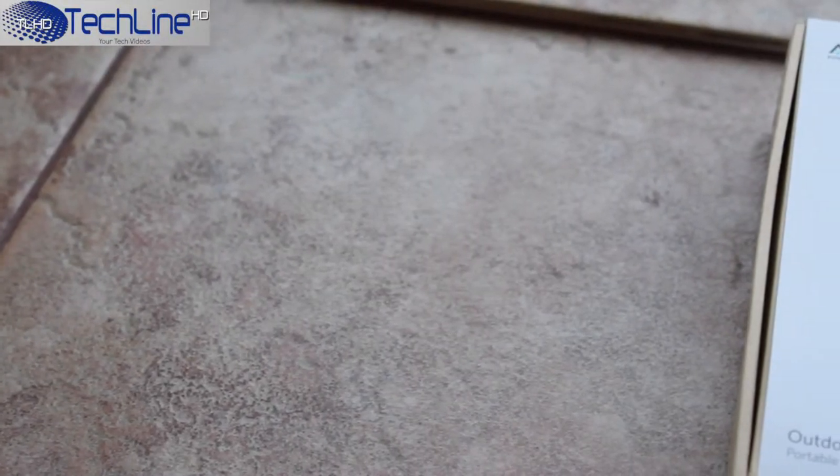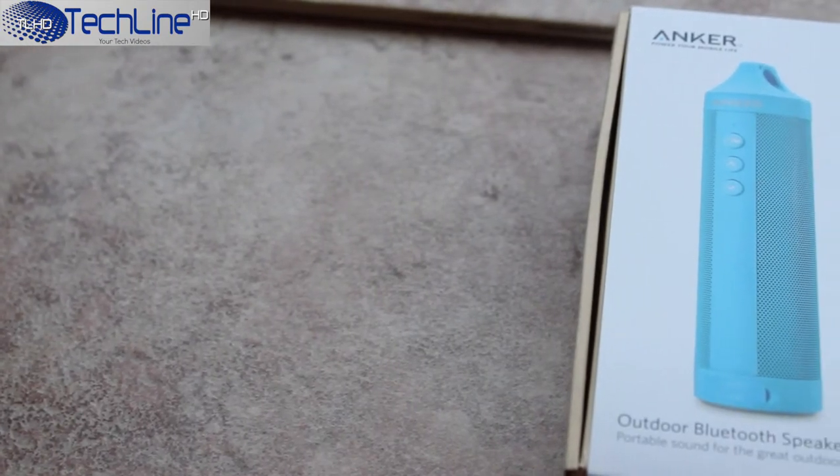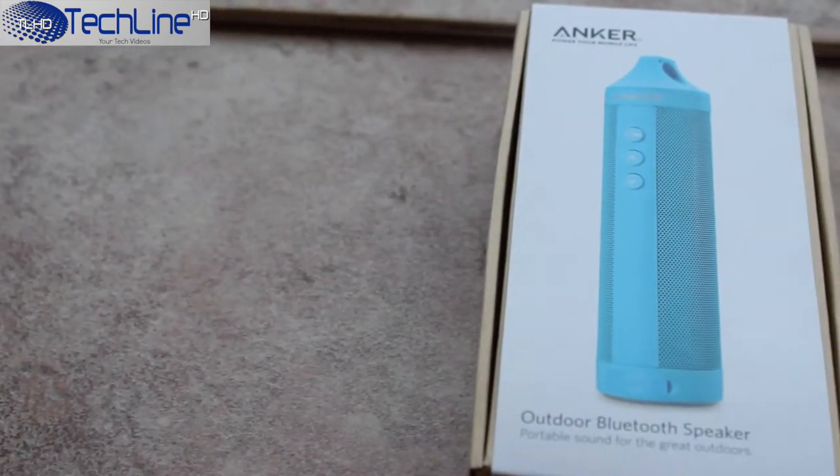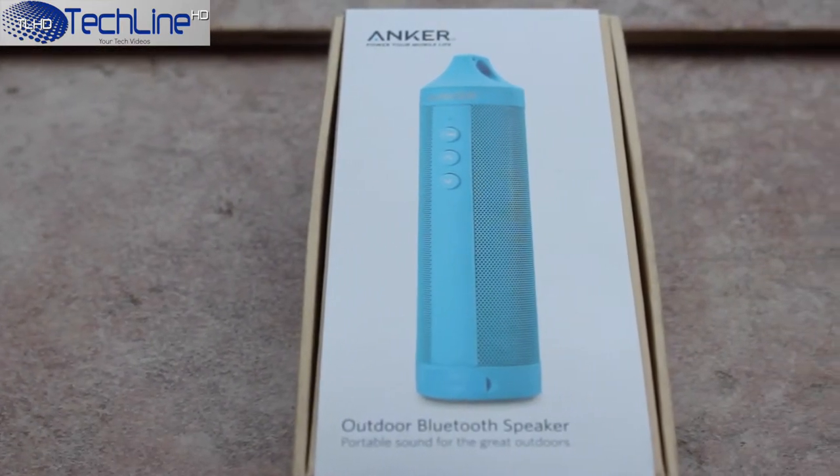Anker has always been a company that makes great yet affordable devices. Is this outdoor Bluetooth speaker a great choice? Let's find out. This is Linus and you're watching Techline HD.